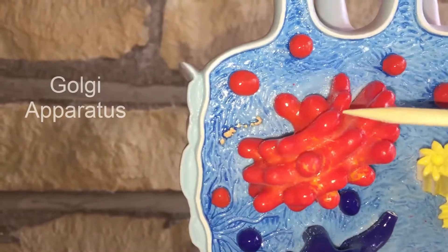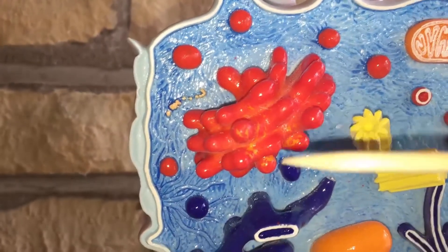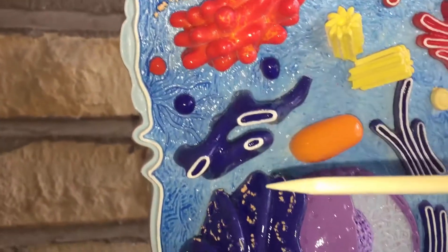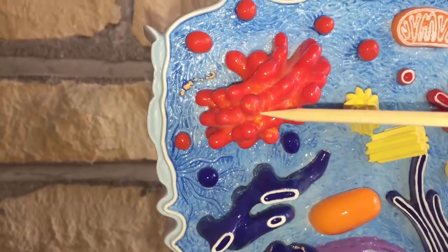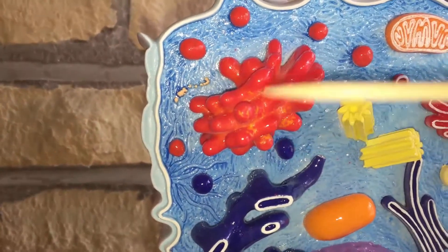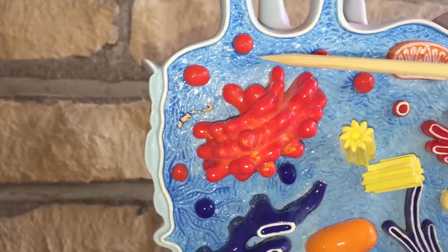And then the Golgi apparatus, or Golgi body or Golgi complex, and it's going to take the products from the endoplasmic reticulum, and it's going to modify it, package it, and ship it off through these vesicles.